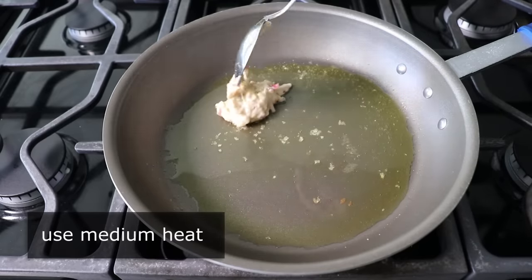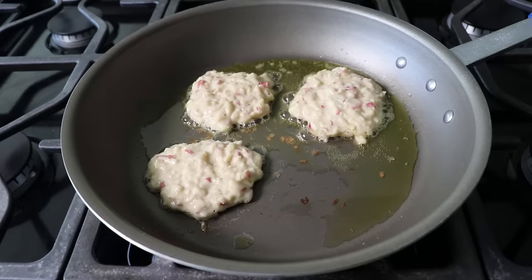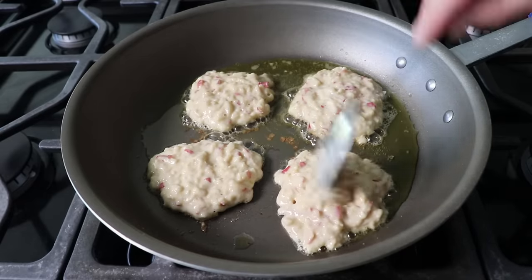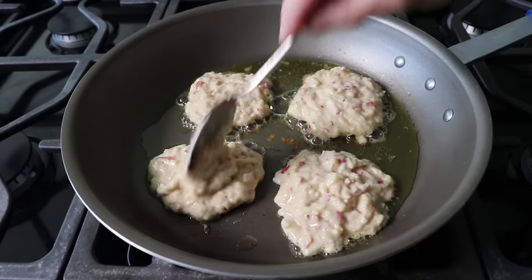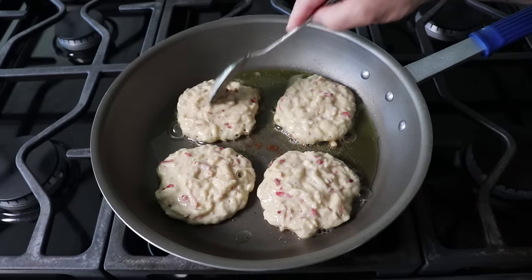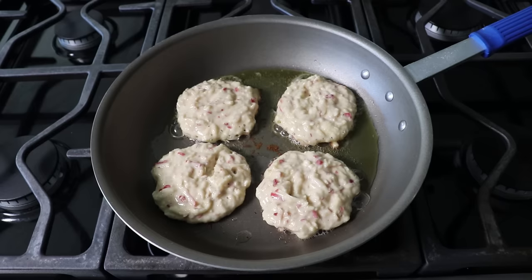This one-apple recipe is going to make two portions of two pancakes each, but obviously you can scale the yield up as big as you want. And yes, I did say medium heat, since we don't want the surface to cook too fast and get too browned before the batter and those shreds of raw apple have time to cook in the center. If these do seem to be browning too fast, simply turn your heat down a little bit — that is just you cooking, and you should never be afraid to make little adjustments like that along the way.